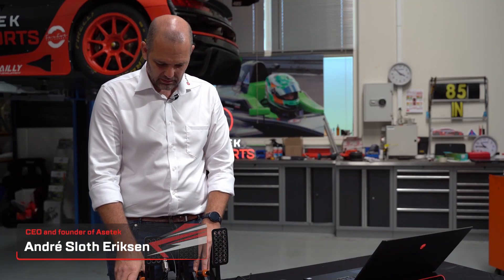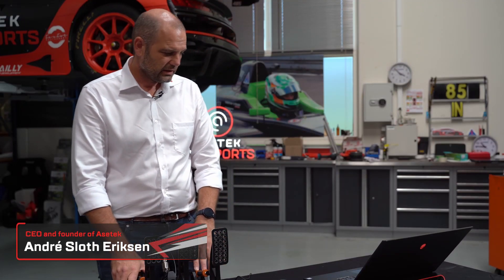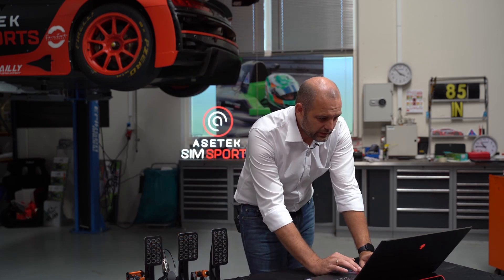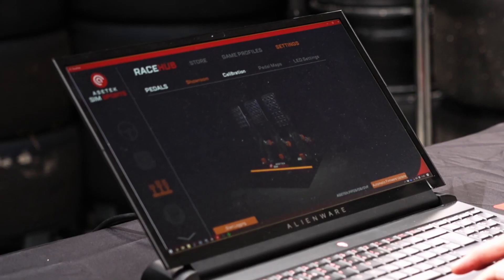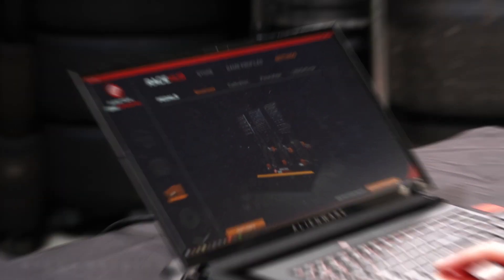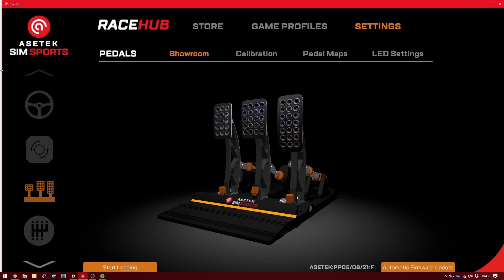If we look at the software side, we have this Race Hub software that we developed. As you can see on the left, we have steering wheel, we have wheelbase, we have gear shifts, we have displays, we have hand brakes, we have motion.